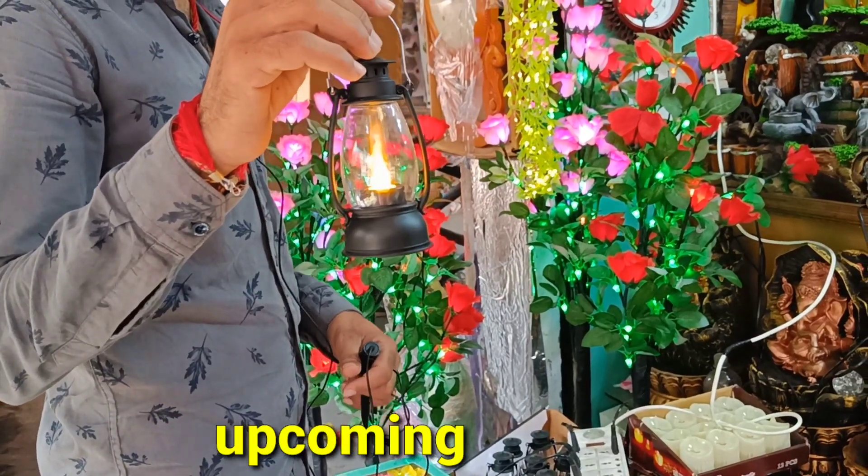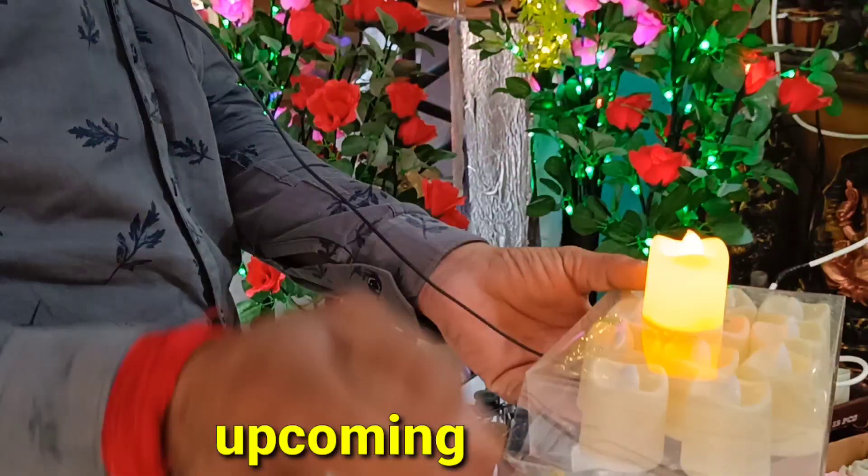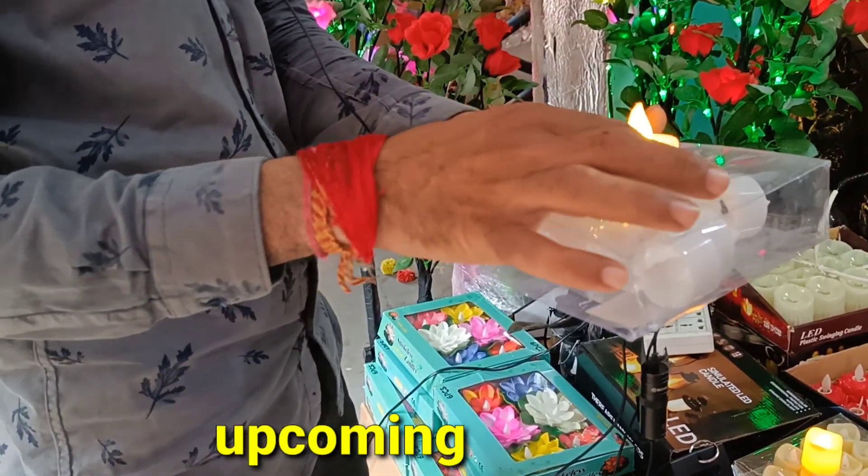120 rupees. This is a good item — a new item. 250 rupees. 220 rupees. 220 rupees. Pure box, 190 rupees box.